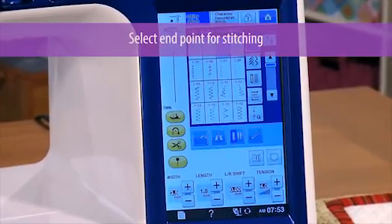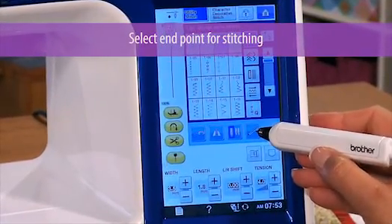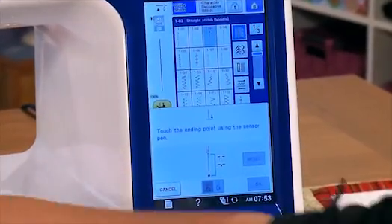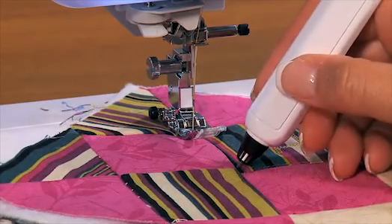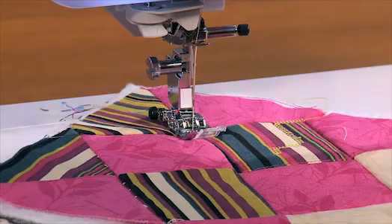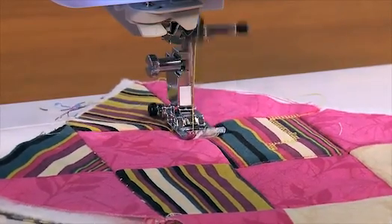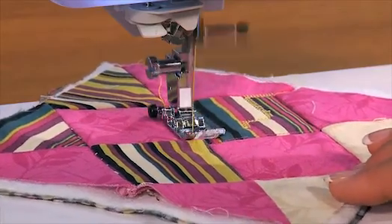Quilters will love this next function, which is great for creating mitered corners. You can use the V-Sonic Pen Pal to choose a precise end point for your sewing. I take the pen and choose an end point a quarter inch before the edge of my fabric. Now watch as the machine sews and automatically stops at the point I chose.